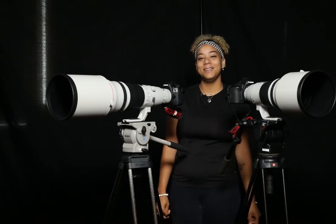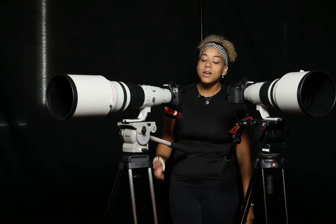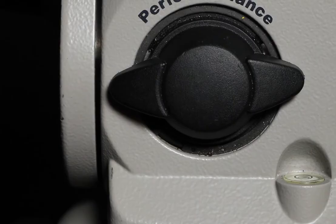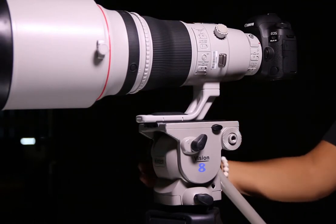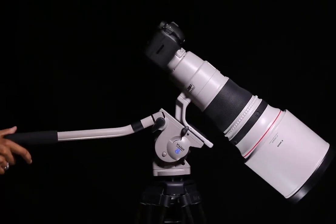Hey Pals, Roxanne here from The Lens Pal with another informational video. Have you ever looked on the back of your tripod head and noticed the knob? This is the variable balance knob for adjusting your counterbalance between the lens and the tripod head. Its main function is to precisely balance your camera or lens at all angles.